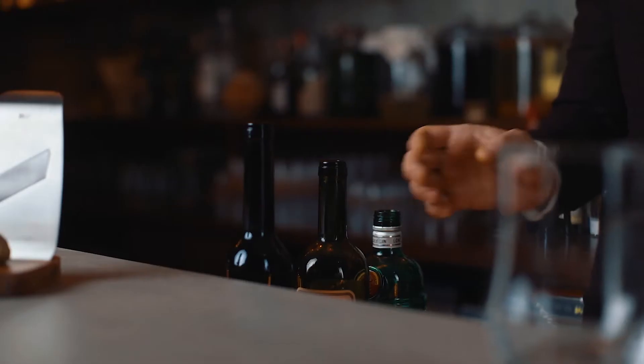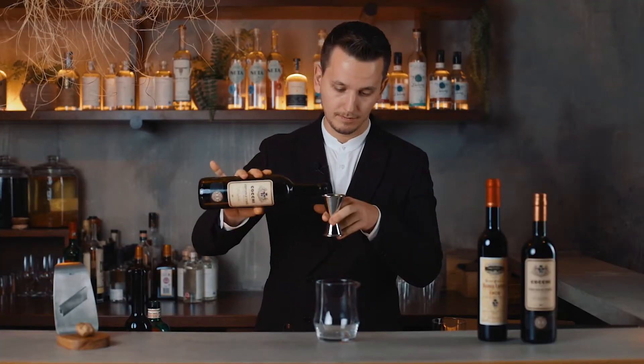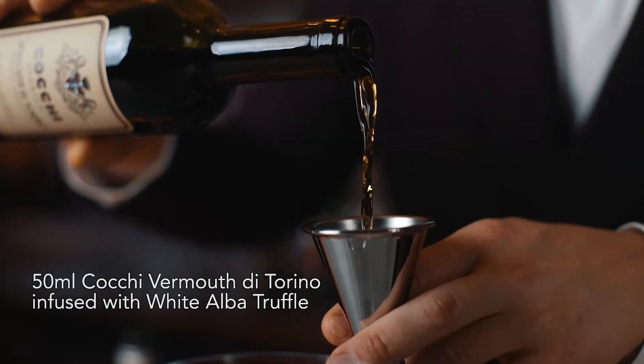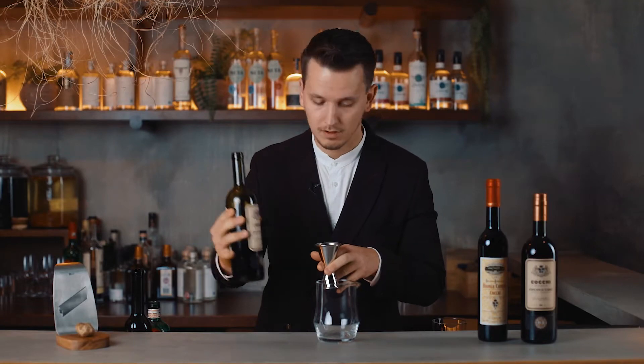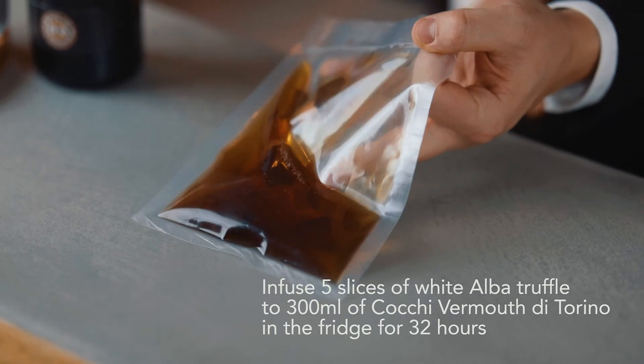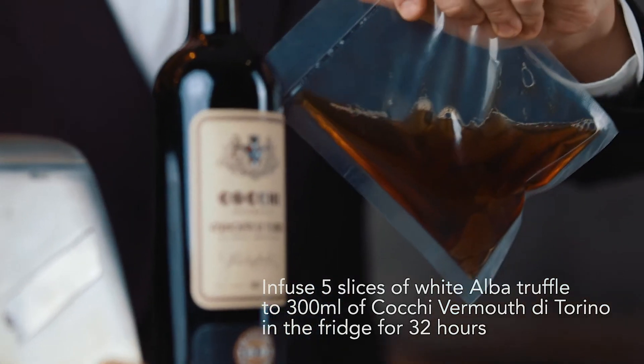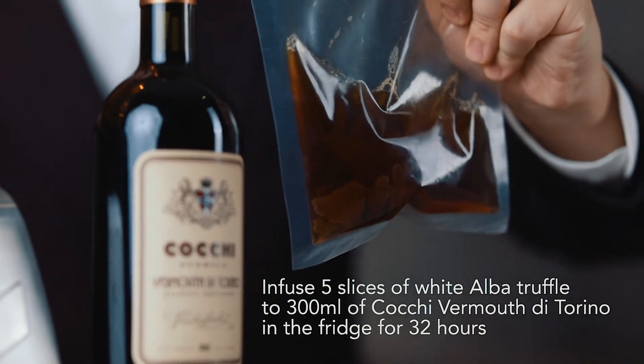I chose to work with Cocchi Vermouth di Torino, and this one is infused with the white truffle. I infused 300ml of Cocchi Vermouth di Torino with 5 slices of white Alba truffle in the fridge for 32 hours.